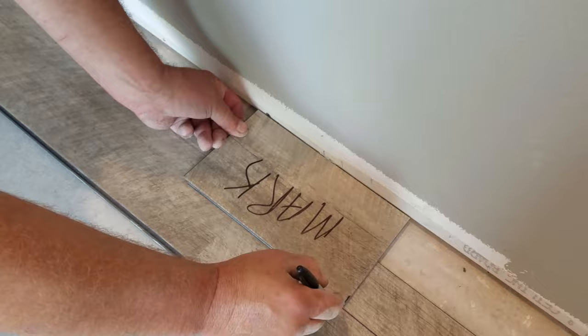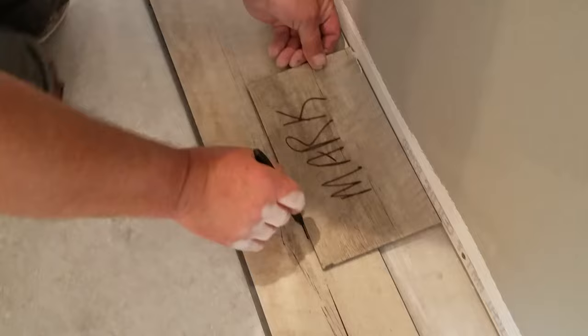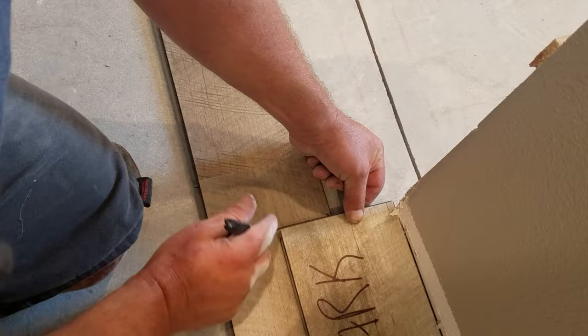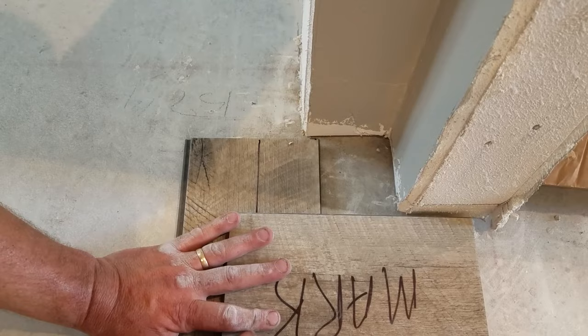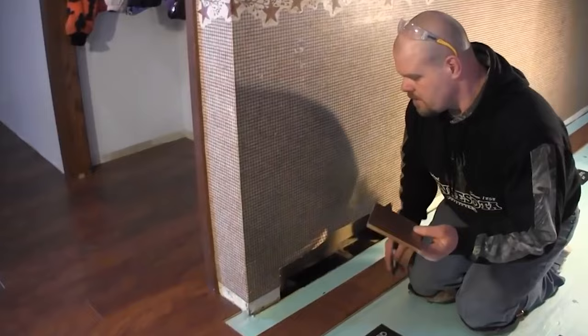I'm using a permanent marker here — it will come off with denatured alcohol if you get any on a plank that's going to be showing. I would definitely do a test piece first though. I've found one vinyl plank it does not come off of, but I'm pretty sure they don't make it like that anymore, so you should be safe. You can see how accurate and easy this is.